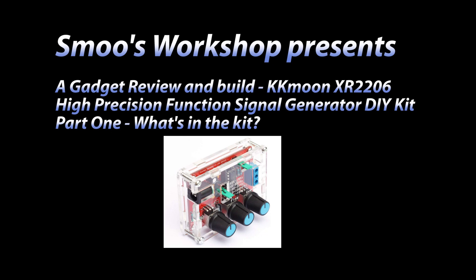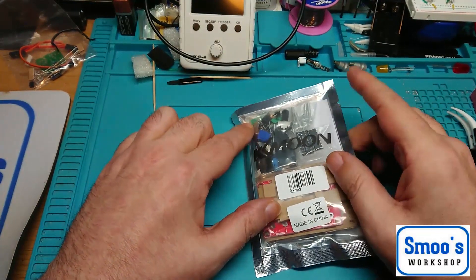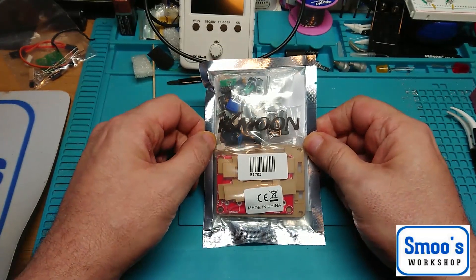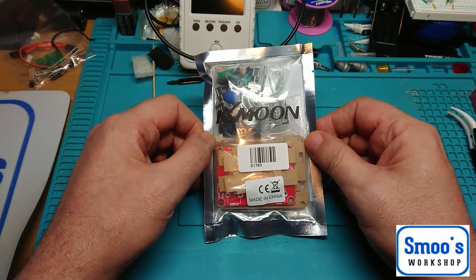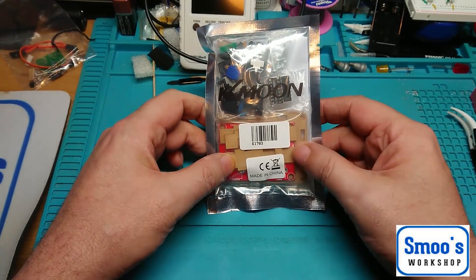Hey guys, Terry from Smooth Workshop here again with another ElectricRate Gadget Review and Build Series. So I have an ESD bag here - KK Moon, I got it from Amazon. What it is, their part number is XR2206 and they're saying it's a high precision function signal generator DIY kit.